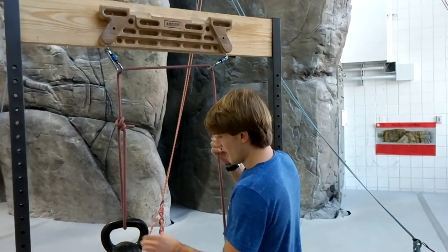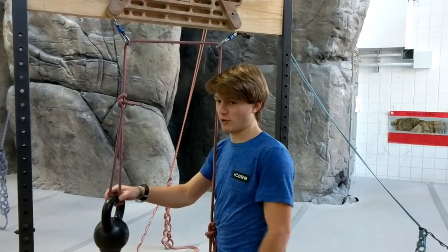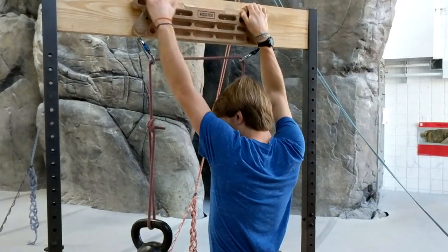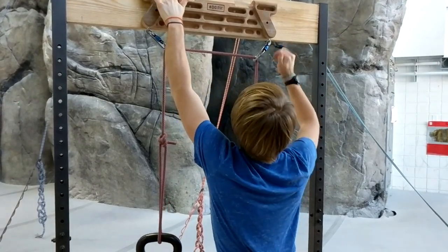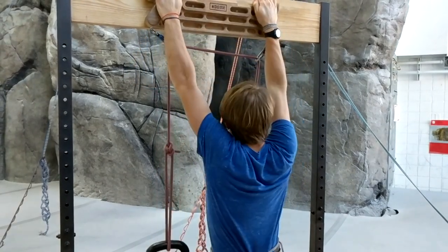With that, I'm going to have about 26.4 pounds — so pretty much 25 pounds. I'll have 25 pounds reduced off of my weight, because when I pull up, that 25 pounds is going to go down, and I'll be able to pull up easier. I can normally do these jugs just fine, but maybe I'll be able to do a few more of them than I normally can.